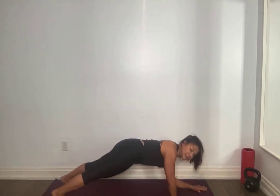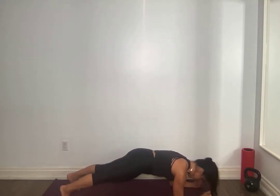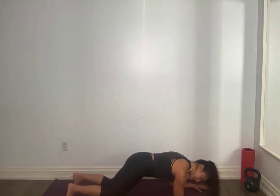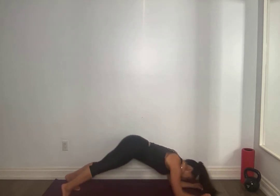On your elbows. Stack those shoulders on top of those elbows. Tap those knees down for one, straighten those legs. Activate those quads and those glutes — for seven, tap down, six, five, four, you got it, three, two, one. Amazing, bringing yourself all the way up.